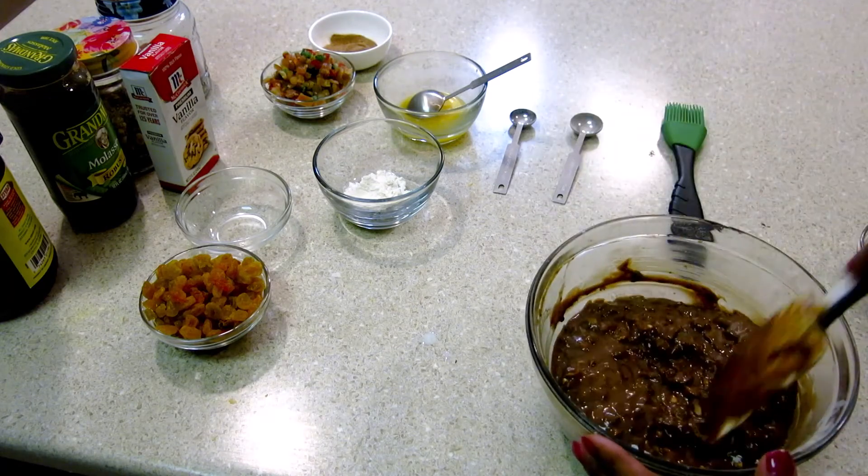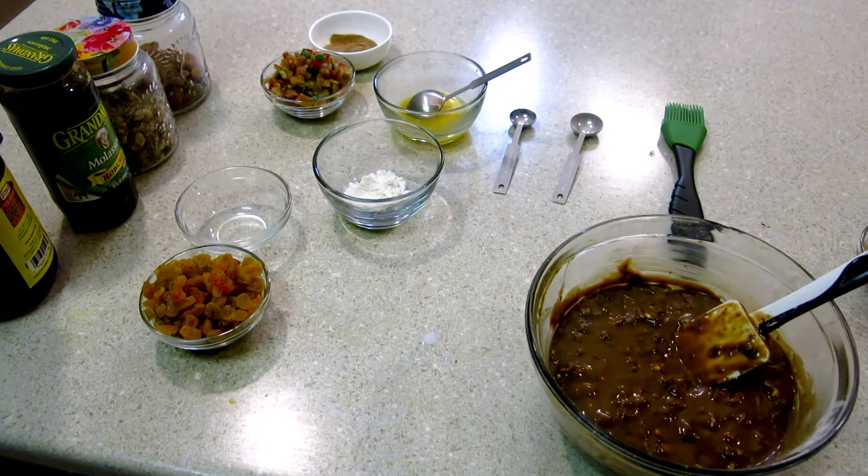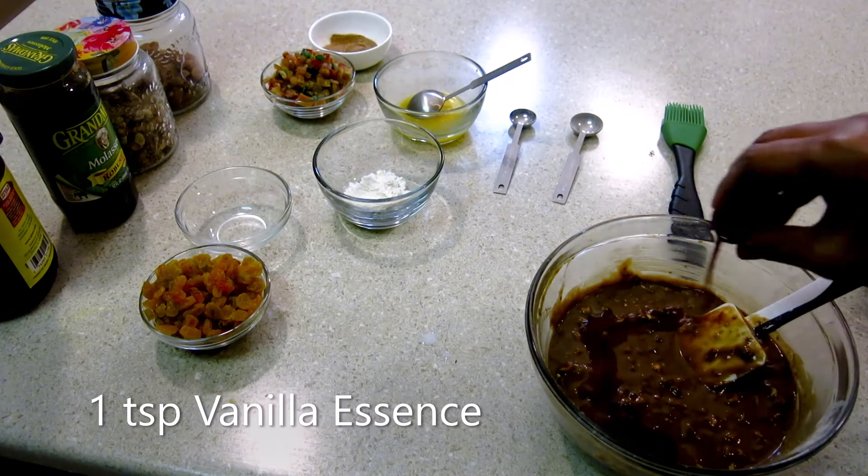The mixture is almost ready. Now I'm going to add one teaspoon of vanilla essence.